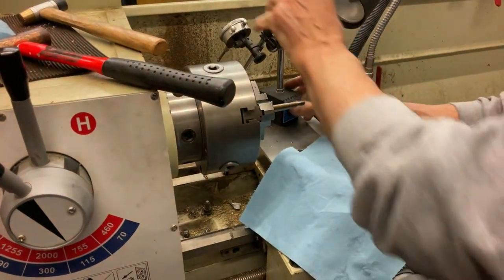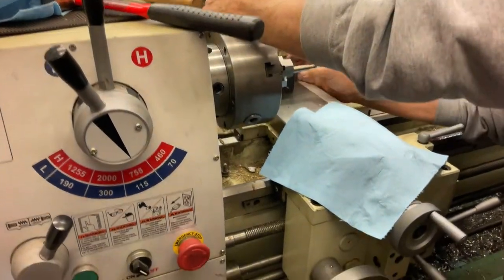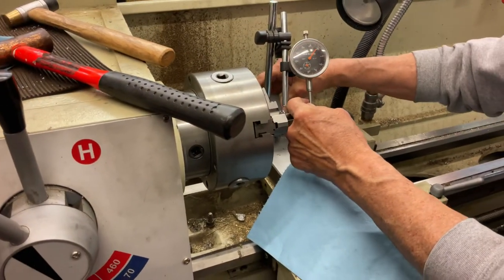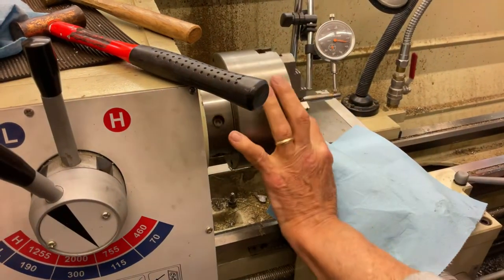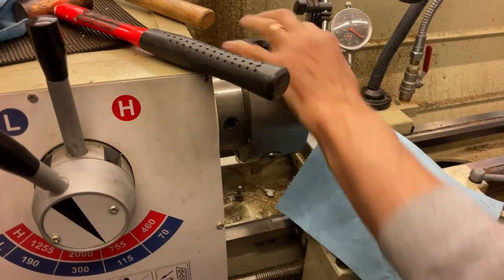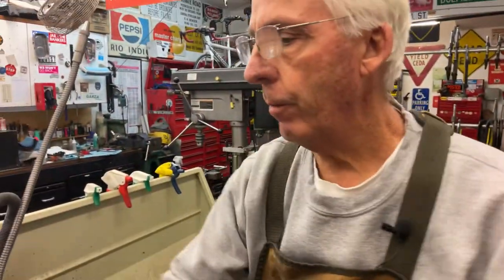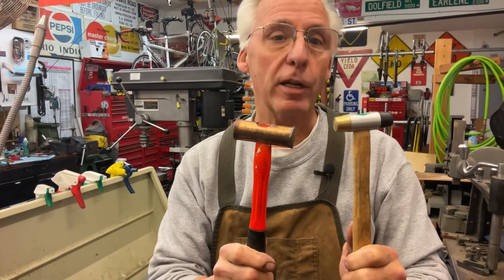Can you use a regular hammer on that? No, you gotta use something copper or brass to beat it. That took a lot of it out. We're almost two hundred thousandths out and I'm less than a hundred thousandths now. This is all feely touchy and we're gonna have to tap, tap, and then it's gonna get down into the tens of thousands.